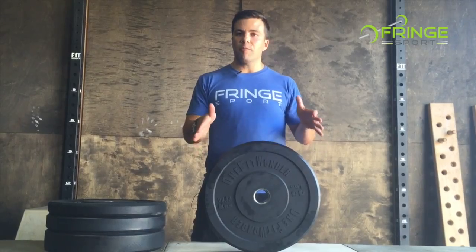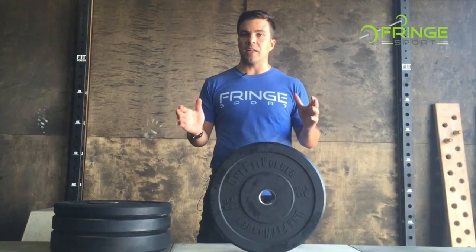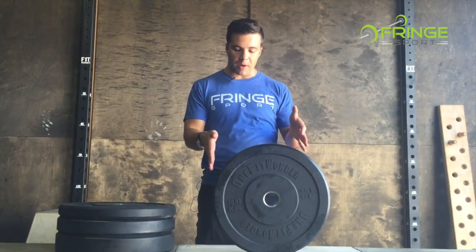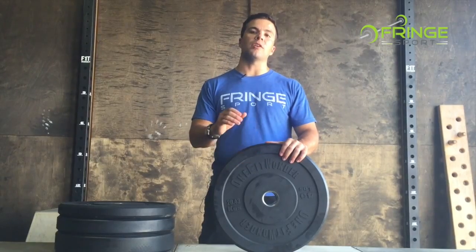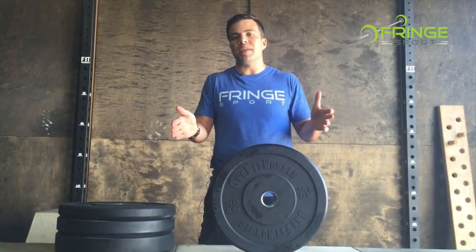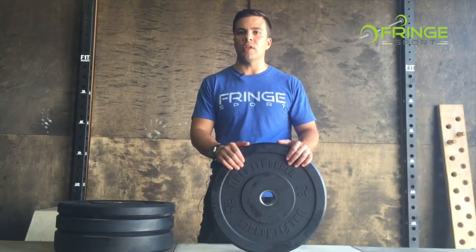Moving on to consistency — on a lot of bumper plates on the market, manufacturers give themselves a plus or minus 3% leeway on stated weight. So on a 45 pound plate, it could be off by up to almost a pound and a half — your 45 pound plate could be 46 pounds or more, or 44 pounds or less, and that's still fine according to those manufacturers. We hold ourselves to plus or minus 10 grams, which even on a 10 pound plate is basically an amount of weight that is fairly meaningless in terms of what your lifts are and what you think you're lifting.